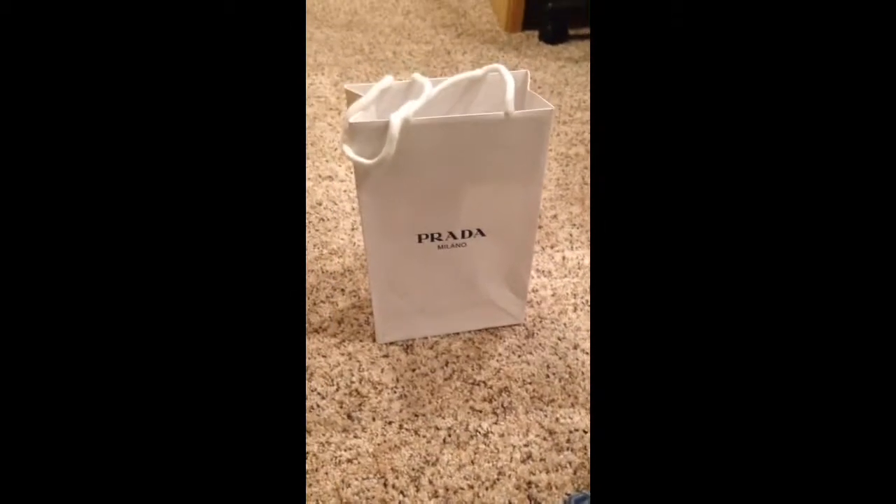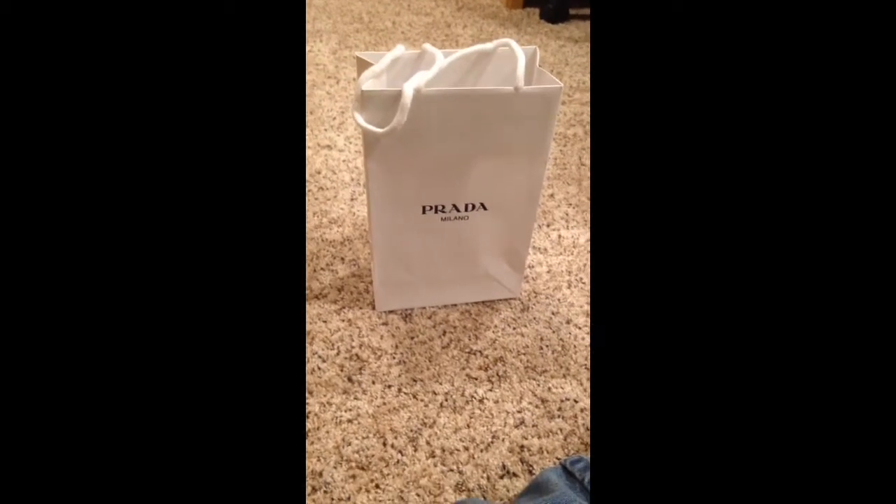Hi again, this is Nick. While I was at the Fashion Outlets today, I also got something at Prada.